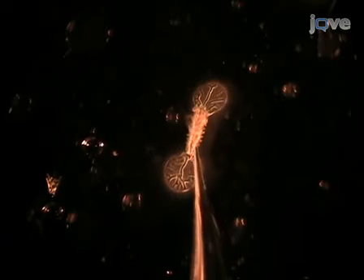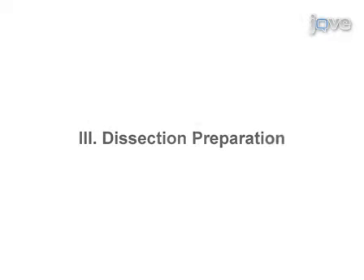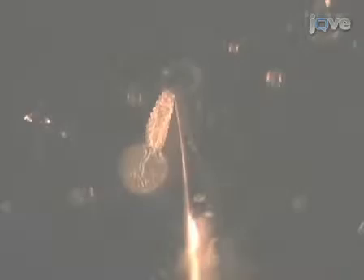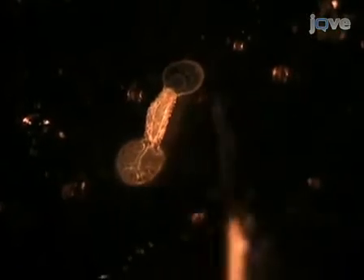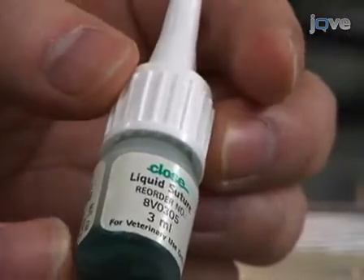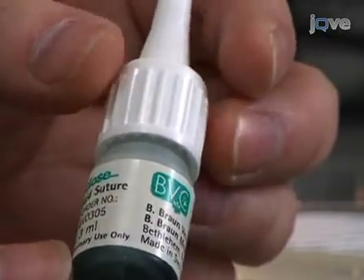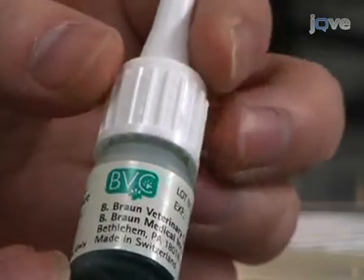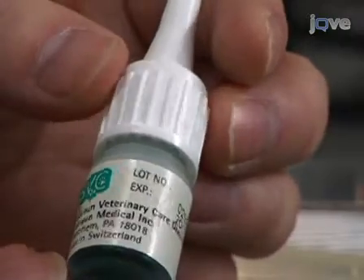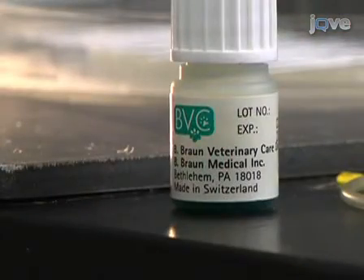After sorting out the eggs of interest, proceed with the dissection. Because embryos are too small for dissection pins, some advanced preparation is required. Older embryos with developed cuticles must be glued to Silgard-coated coverslips using cyanoacrylate surgical or veterinary glue. Cyanoacrylate surgical glue, also known as Histoacryl Blue, works well because it polymerizes in contact with solution containing divalent cations.